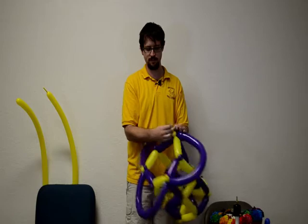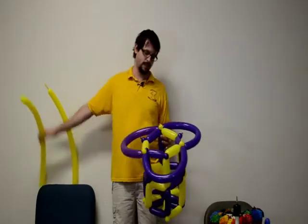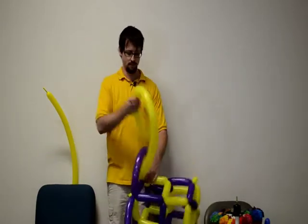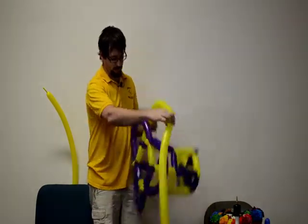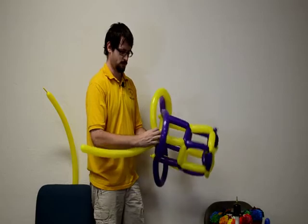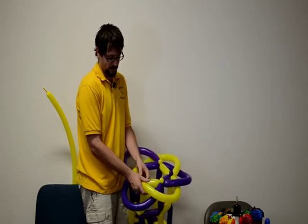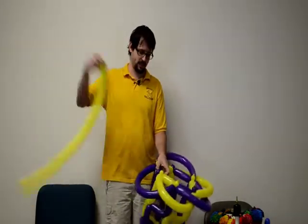Now we have three relatively even pieces — this is where it gets interesting and looks really cool. We're going to start with this yellow balloon, again fully inflated. Find the midpoint right here, and now we're going to go over the purple and then under the next. We have that scheme — over the purple, under the next. One last time with the remainder, over the purple and under.